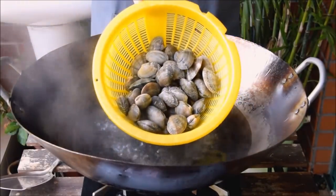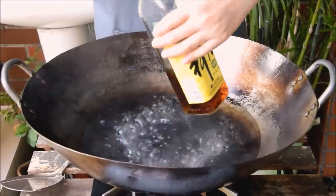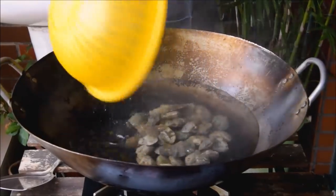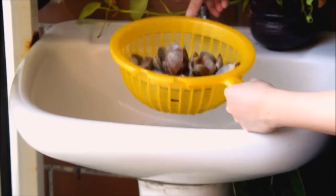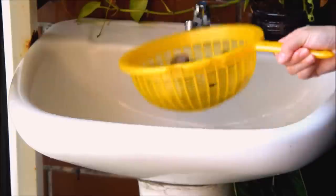A couple hours later, rinse those clams thoroughly and blanch. To our blanching liquid, we're going to be tossing in a bit of liao jiu, aka Shaoxing wine, then the clams, and let those blanch for about a minute or two. Once those clams open up, take them out, rinse under cool water to stop the cooking process, and let them drain.